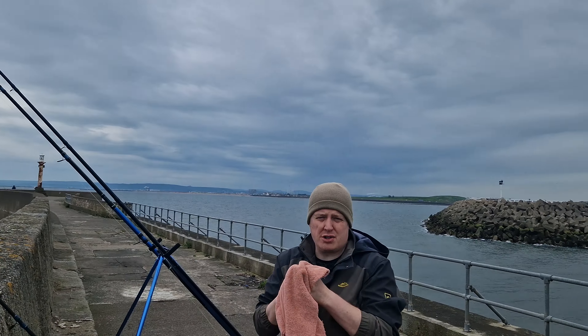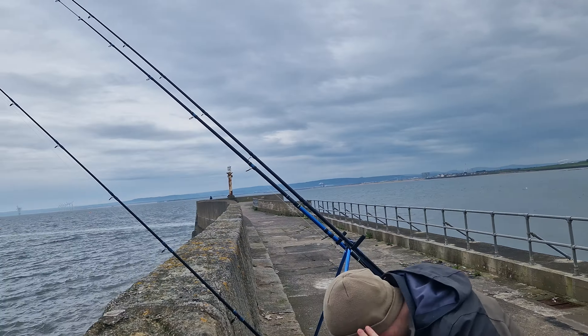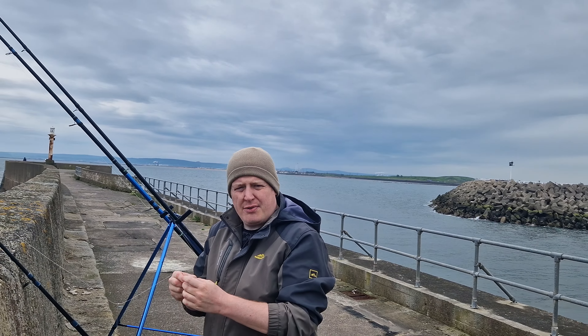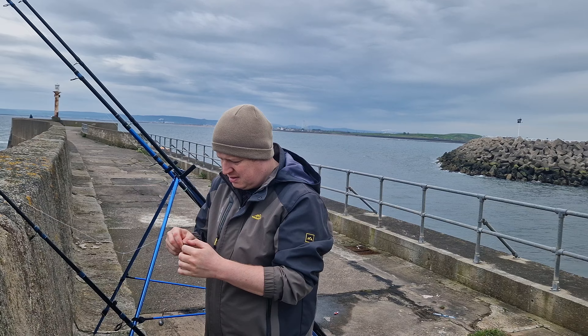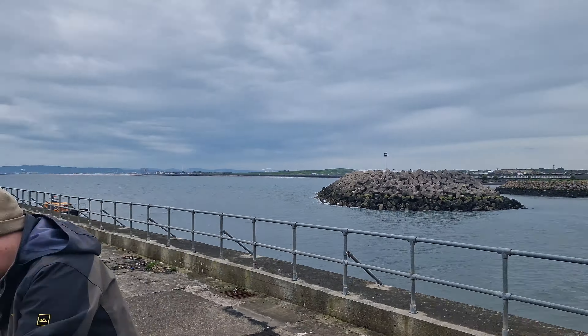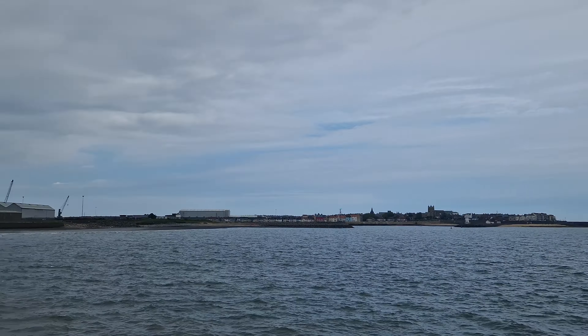We've had no bites on our rods up to now, not even a nibble. We are about three hours before the tide. We've been here for about an hour now.